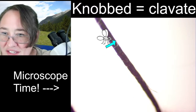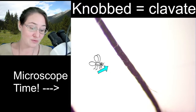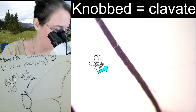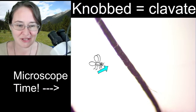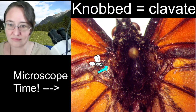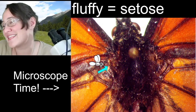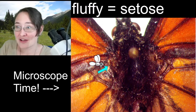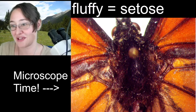You can differentiate the antenna segments a little bit. You can see all of these little lines that go across — where you see those bumps, those are all individual segments. I would estimate about a hundred; there's a whole bunch of segments all the way up this antenna. Let's go look at the thoracic region. Admittedly, it is just incredibly setose. Fluffy is not the scientific term — setose is. Setose just means covered in hair. It doesn't have to be actually fluffy for it to be setose; it just needs to be covered in hairs.